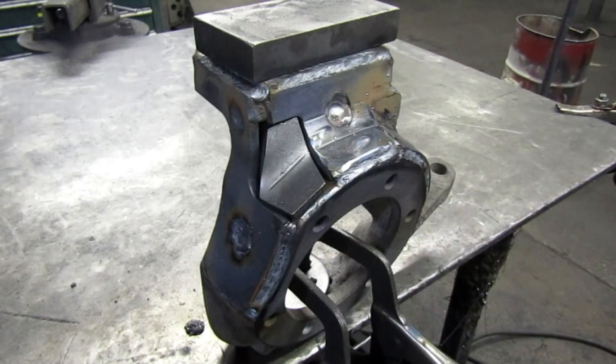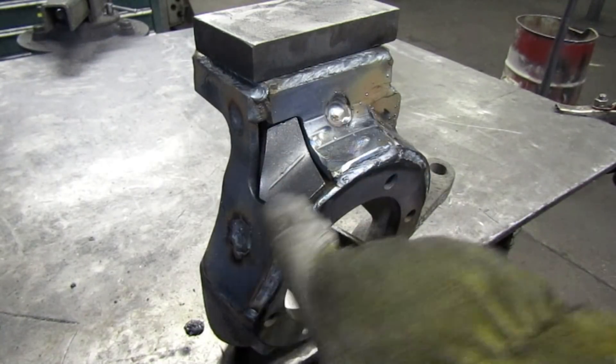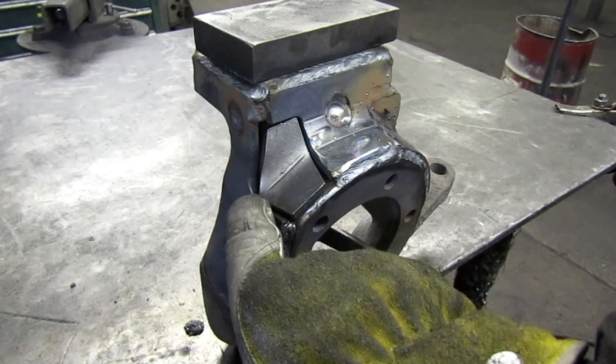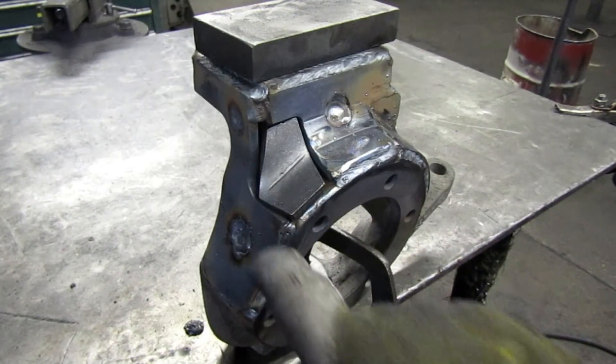This is our last piece to go in right here. I'm going to go ahead and weld that in. I'll probably grind this corner back a little bit before I weld it in, just to create a little more gap.